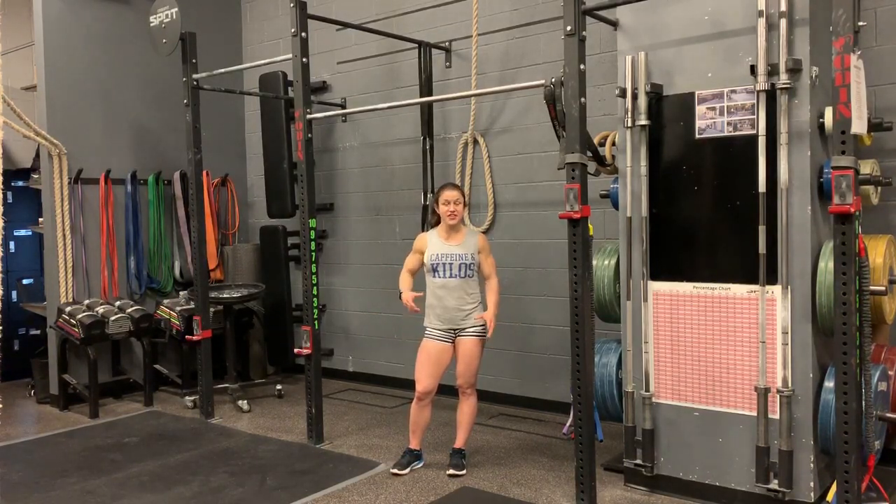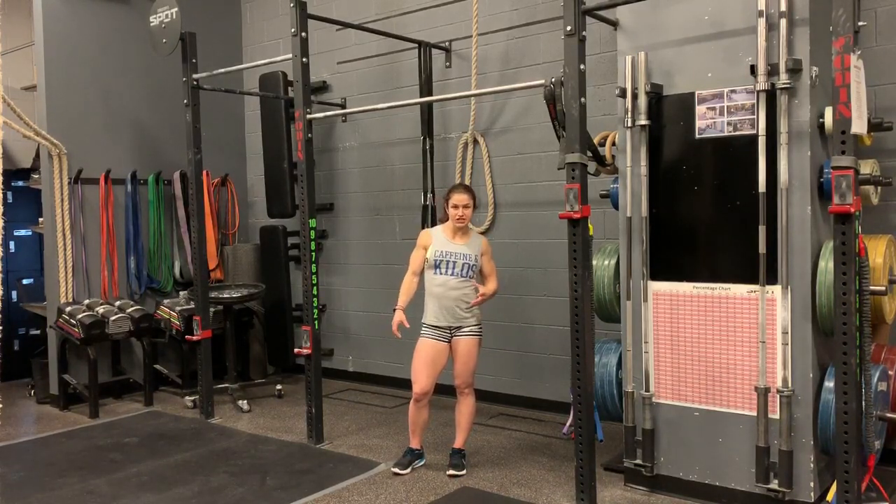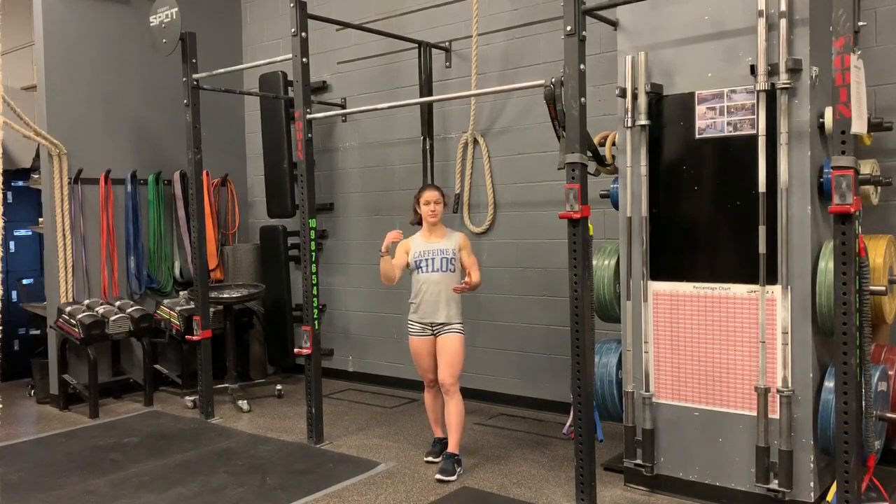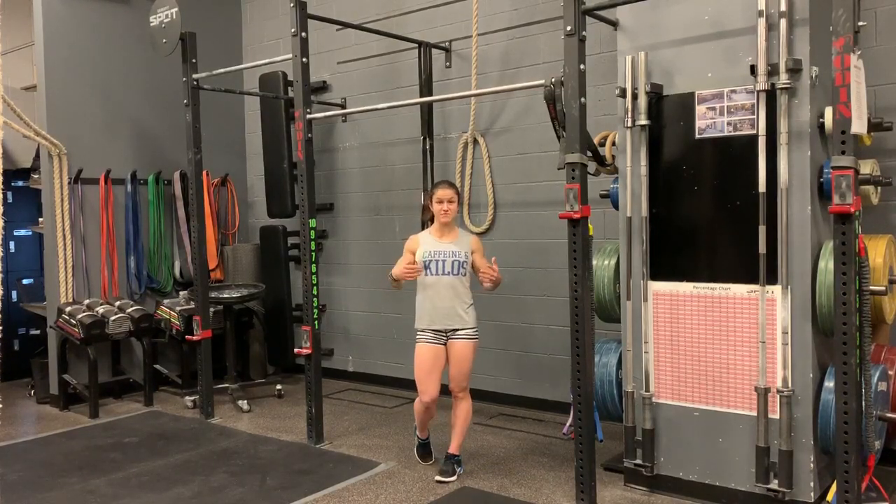It takes a little bit more strength than the traditional pull-up because you have to have a little more range of motion. So for the strict chest-to-bar, you have that lower, more range of motion — same thing with the Kipping or even Butterfly Chest-to-Bar Pull-Up. You still have that increased range of motion.